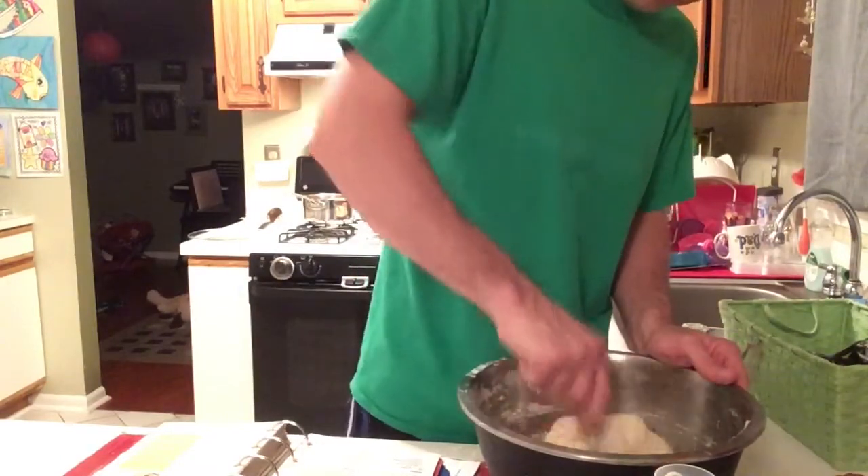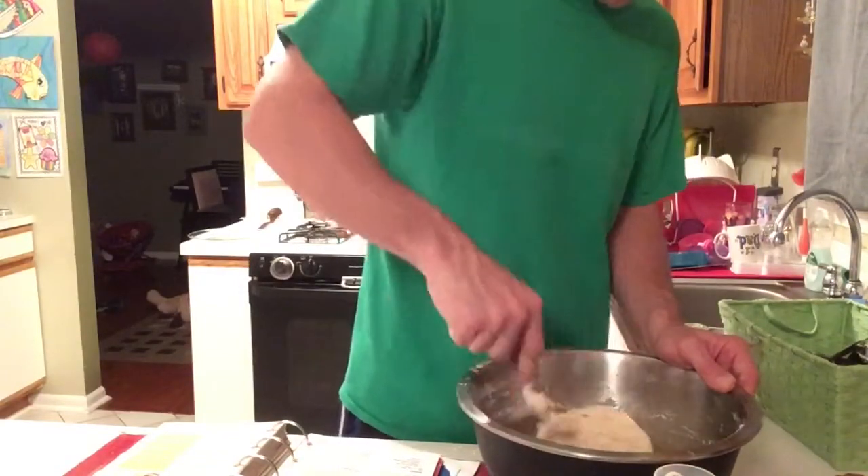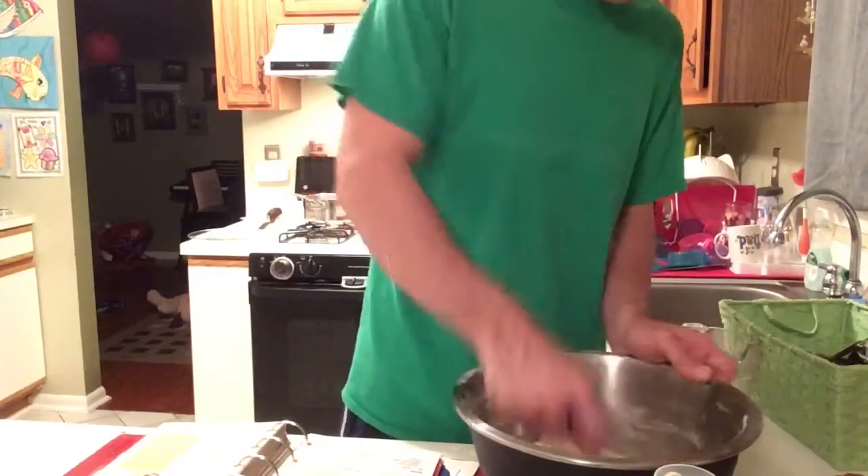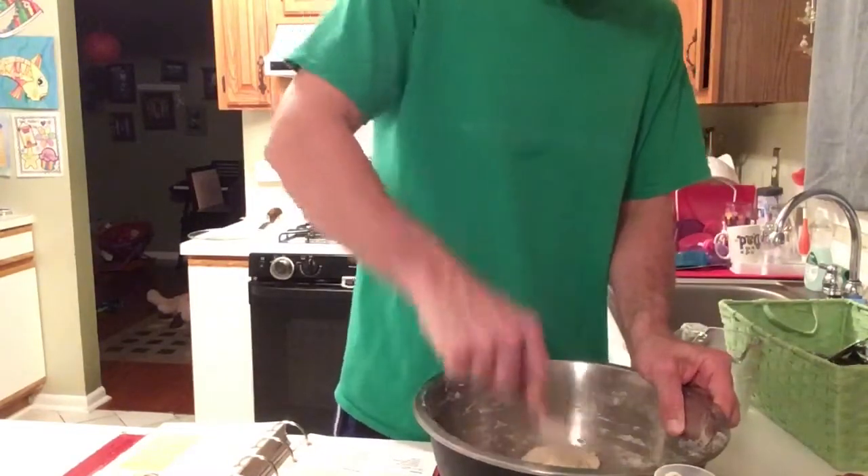We've been making these for years, so I'm going to perfect them. One time they'll taste great, sometimes a little dry — sometimes I don't measure everything out perfectly, that's just how I am. But you can perfect it.